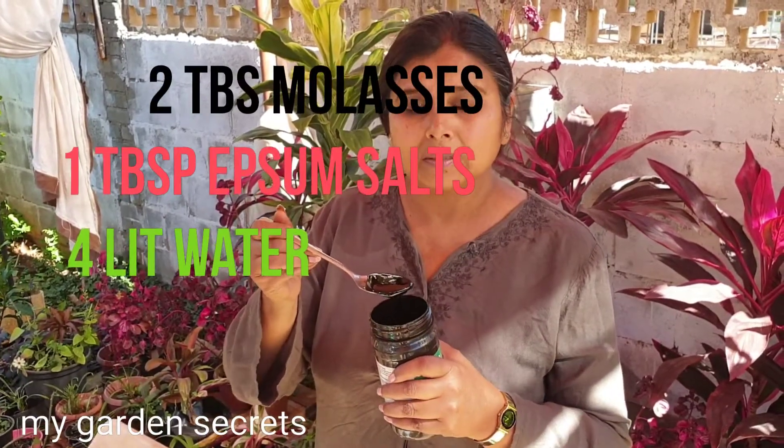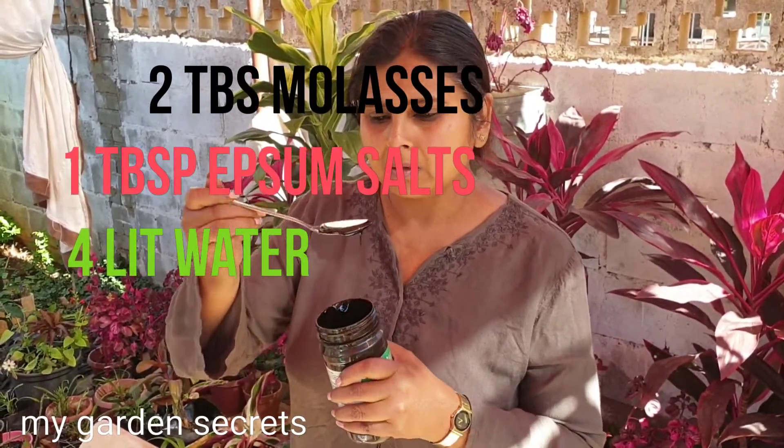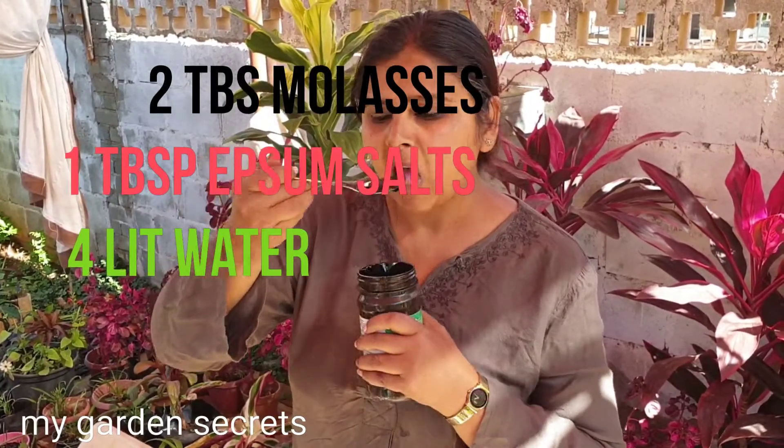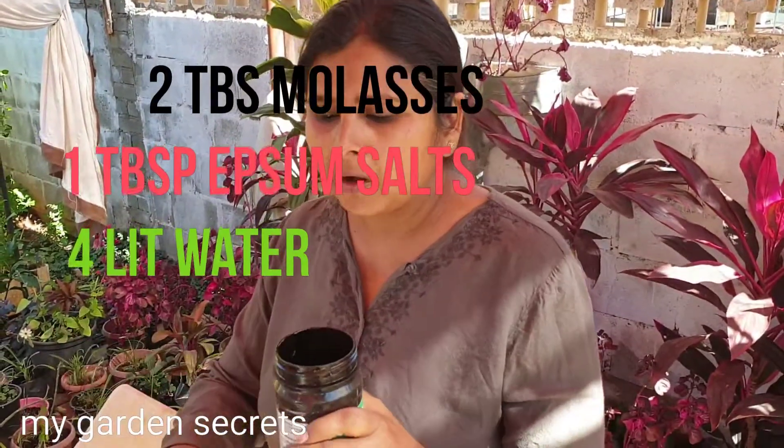This is a very cheap, economical method of using homemade fertilizer. Welcome to my channel, My Garden Secrets. I'm Sumitra. Today's episode shows how we make this excellent magical potion. Molasses is extracted from sugarcane juice — it's an in-between process and it's very thick, full of minerals like calcium, potassium, magnesium, and iron. It's very rich in iron and is actually very good for us too — good for our bones, and you can drink it.